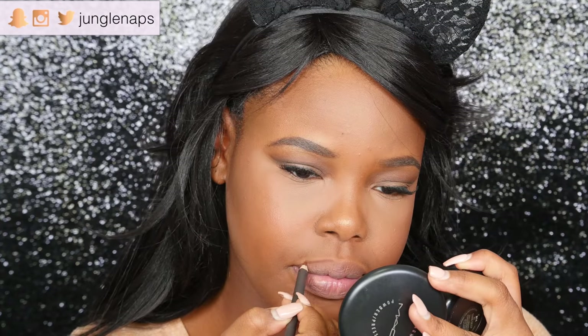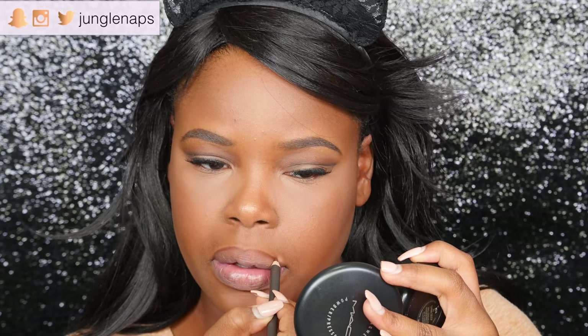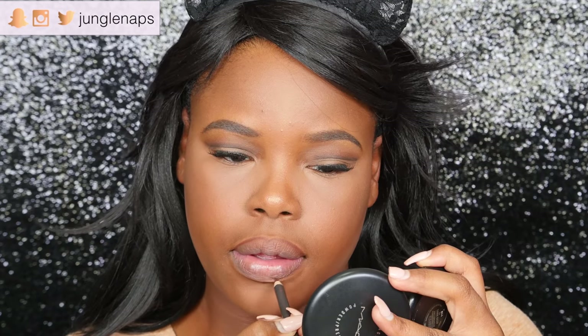On the lips today I'm doing something just a little bit more brownish, nude-ish. I'm starting off with the MAC lip pencil in Chestnut — I love this, it just goes with everything.